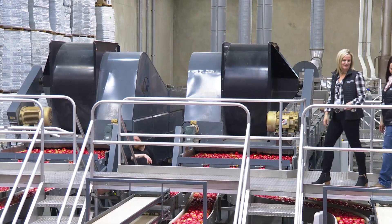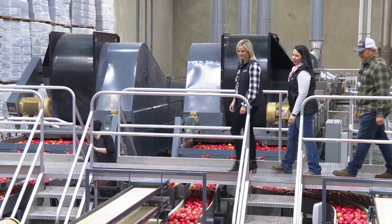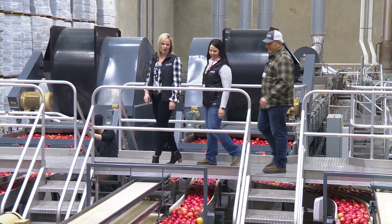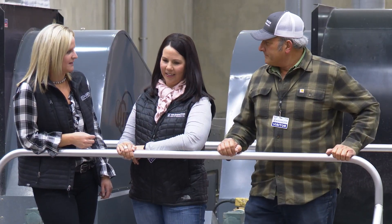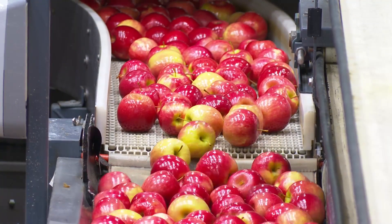This particular orchard was infested with oblique banded leaf rollers, which is maybe the second major overall pest in our state. So this is something that we don't want to play around with. I was totally surprised when I went back and rescoured the block three days after application and saw almost 100% lethargic or dead larvae.